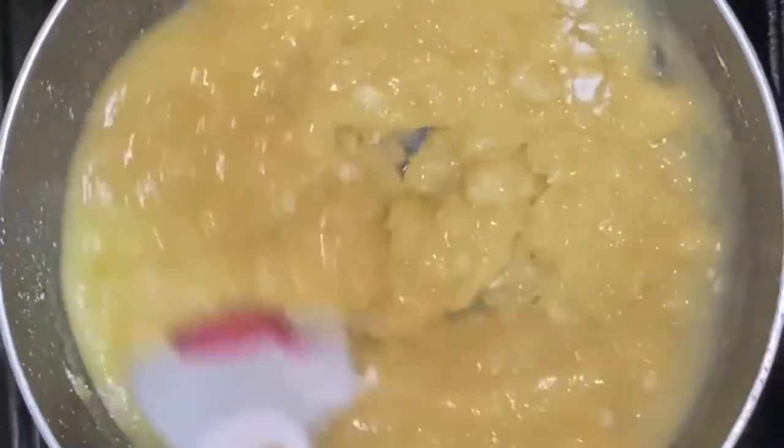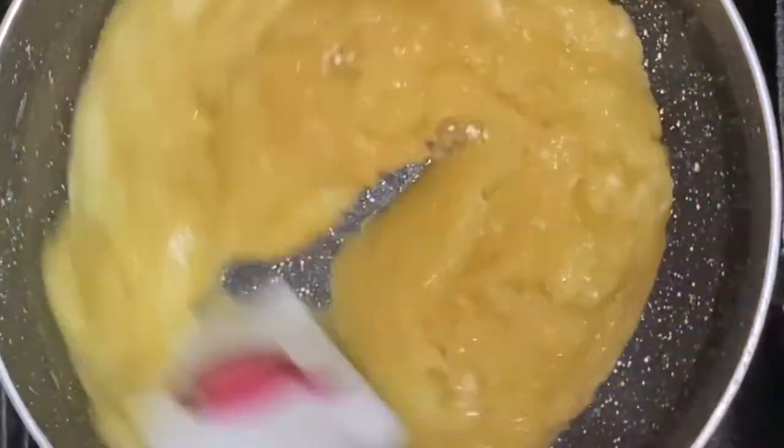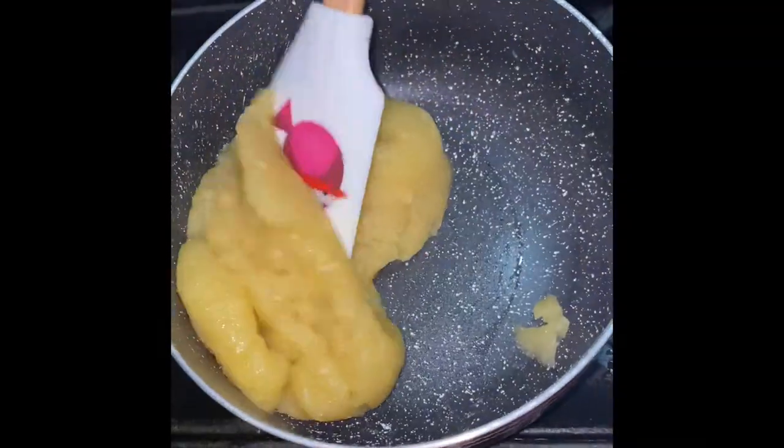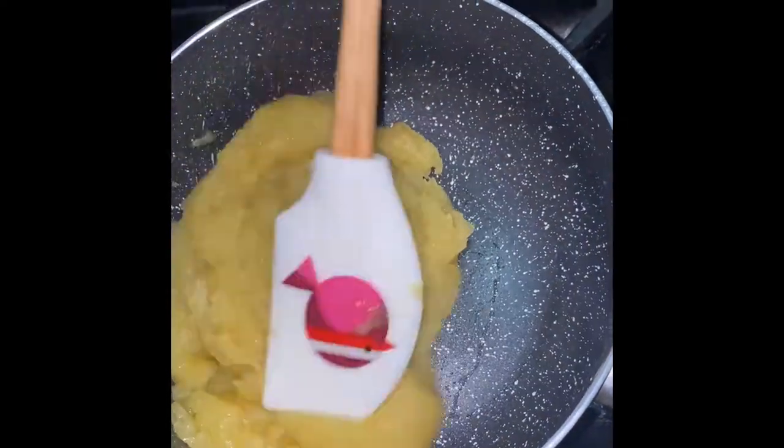As you can see, within a few seconds it becomes thicker in consistency — you just want to keep stirring. This is the consistency you want at this stage. Now turn off the heat and let this cool for about 10 to 15 minutes.